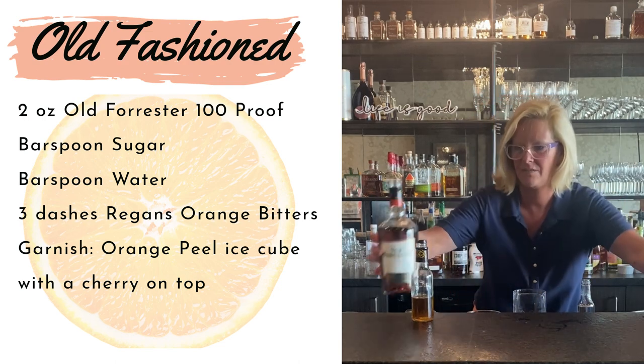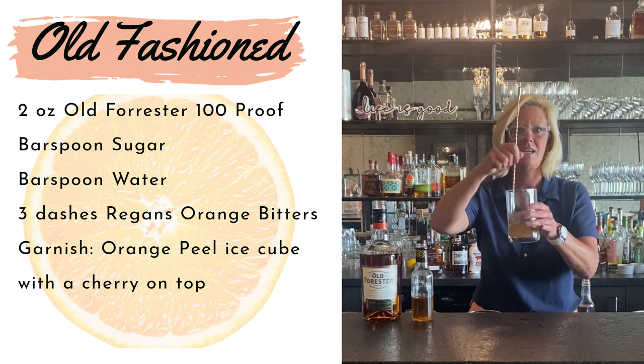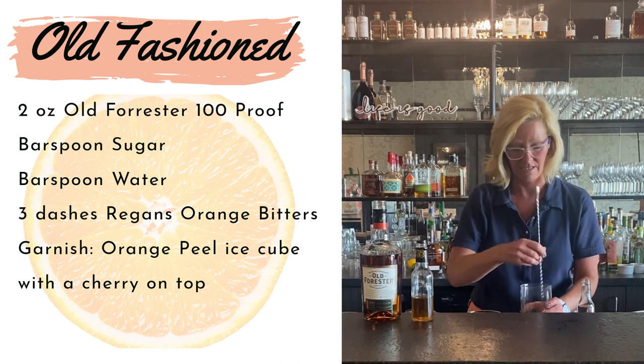You never want to use a mixing tin for this — or a Manhattan or an old-fashioned. Easy peasy. Just use the glass vessel.